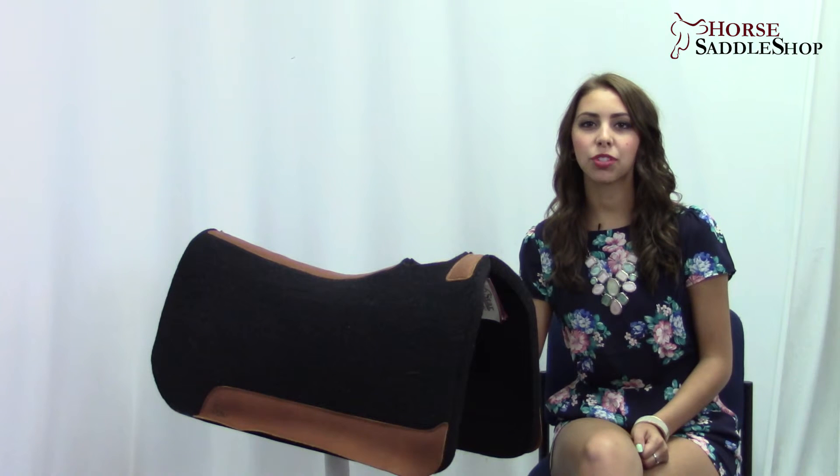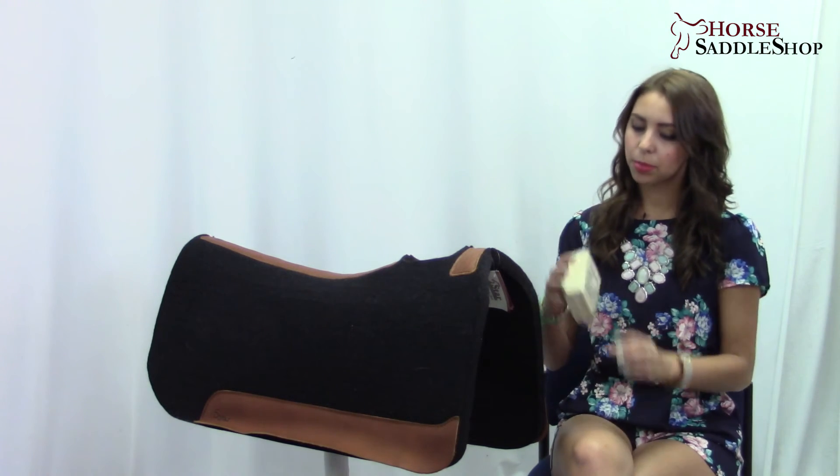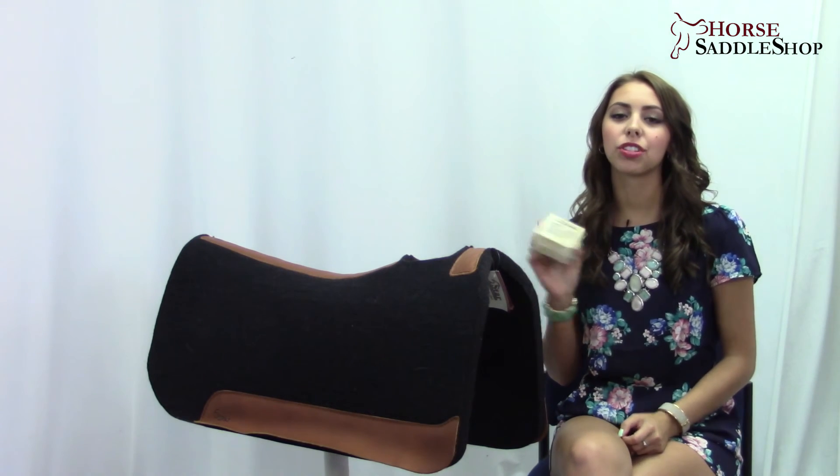Five Star Saddle Pads use 100% all-natural virgin wool which provides four times greater absorption and wicking abilities than other pads. Each pad is made in the USA and comes with a free cleaning sponge which requires no water.